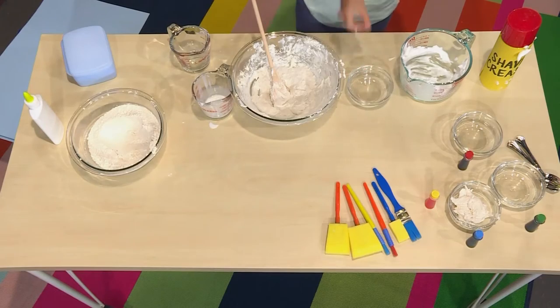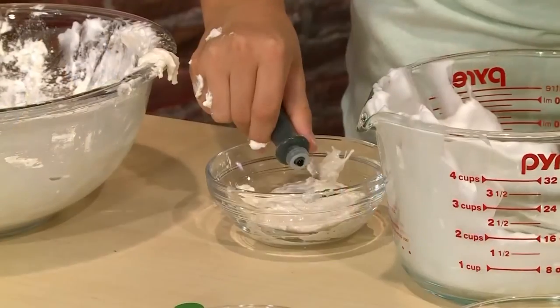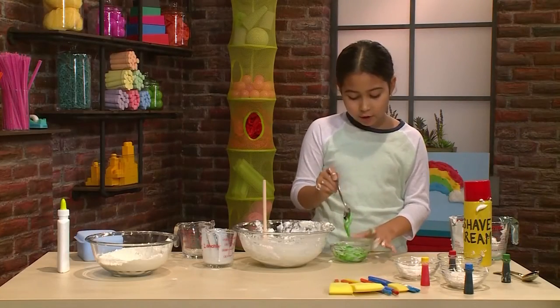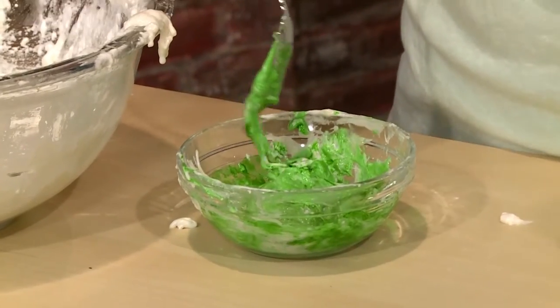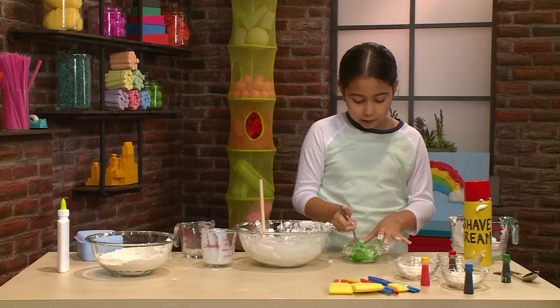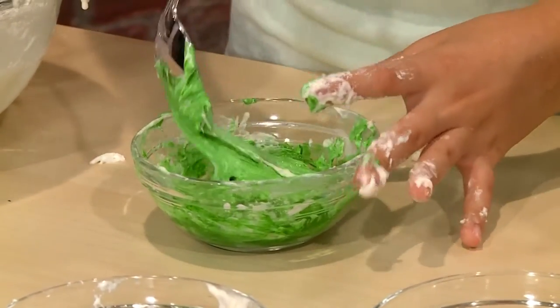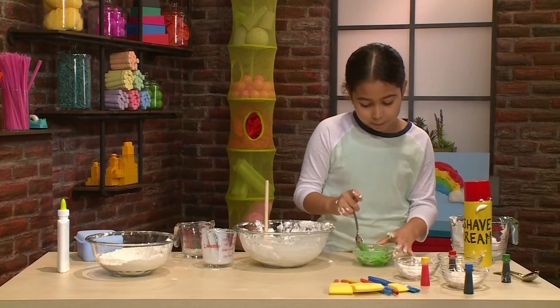Once it's mixed, this is going to be your white paint. Put your white paint into each of the little bowls — these will be your different color paints. Mix the food coloring into your white cloud paint to make it a color. Add more drops to make it darker and fewer drops to make it lighter. Really stir it well so all the color gets mixed in, but don't mix it too much or it won't be puffy anymore.